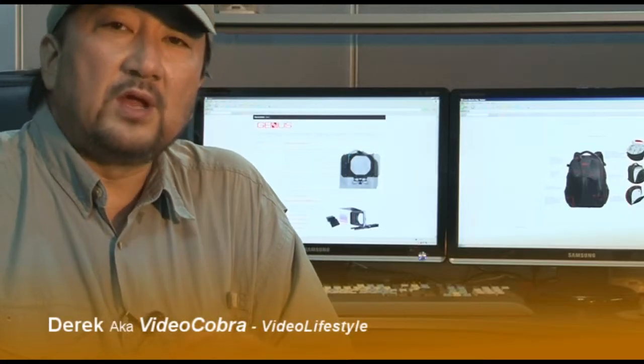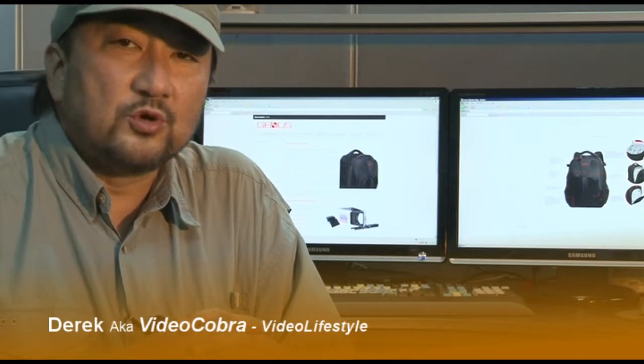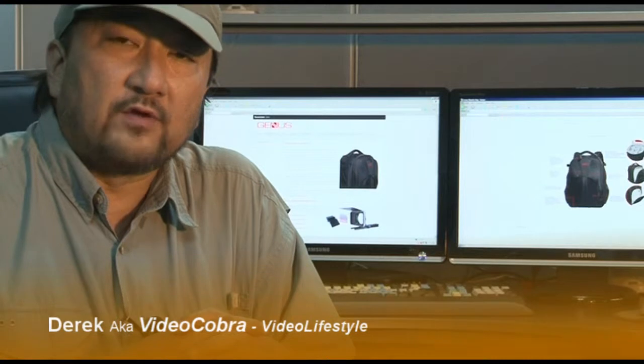Hi everyone, this is Derek from Video Lifestyle again. It's really good to be back. Today I'm here to show you a new product from GenusTechtv.com — this is their new backpack, it's called the Shooter.